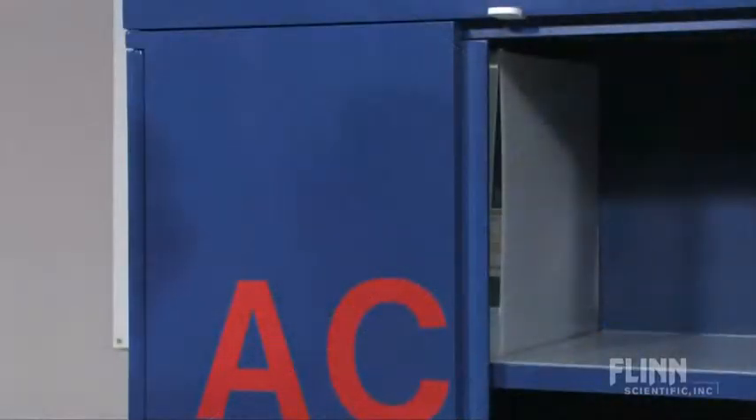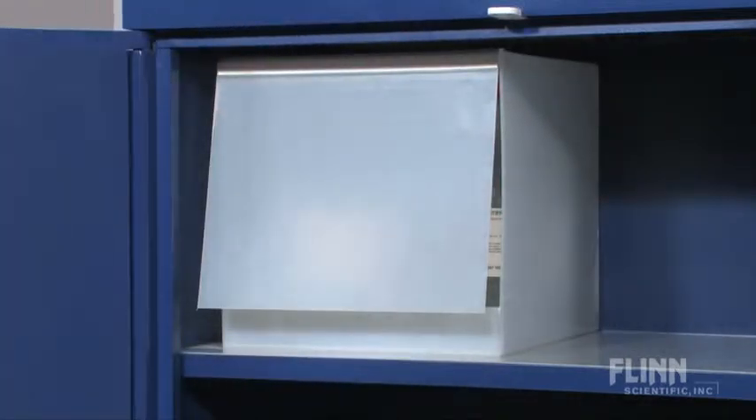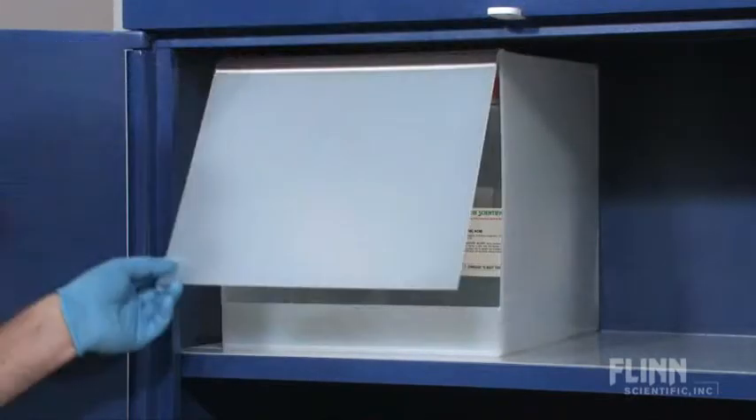We recommend purchasing the cabinet with an optional, separate polypropylene nitric acid compartment to isolate nitric acid from other flammable acids. This compartment holds up to five 2.5-liter bottles and will prevent the accidental mixing and dangerous reaction of nitric and acetic acid.